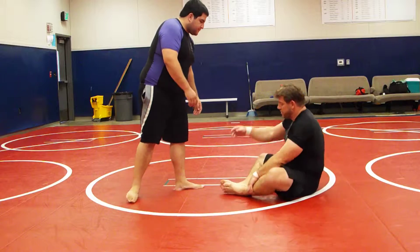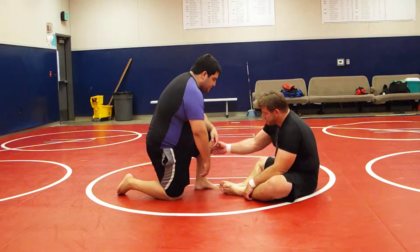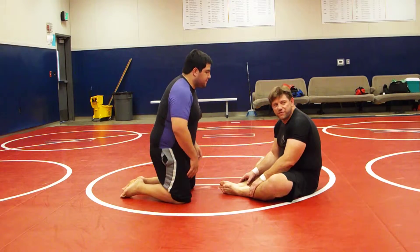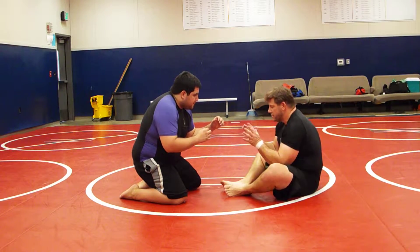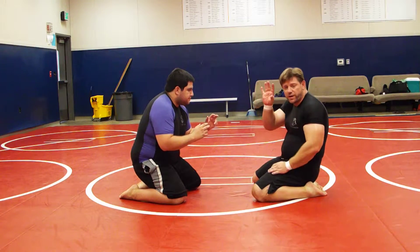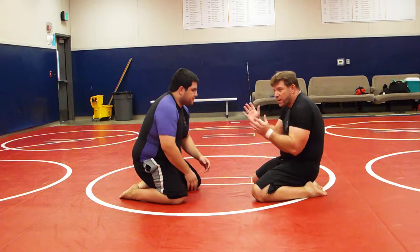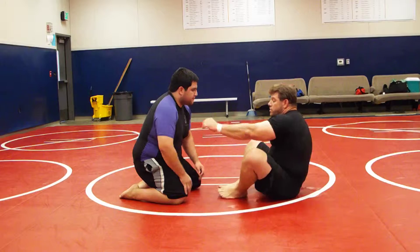So I'm in my butterfly guard. Gabe is down. Let's say he's in a very defensive position — he's up on his knees a little bit, kind of like this, right in here, not giving me much. Who's faced guys like that? They just stall. They don't come at you. So it's hard to get openings. So a couple things we're going to do here.